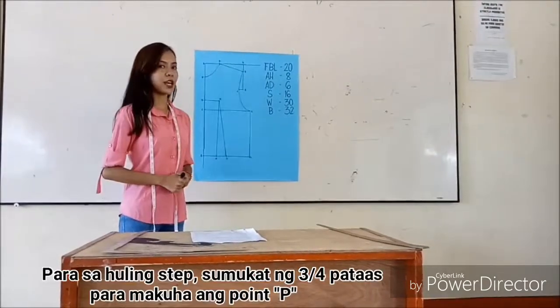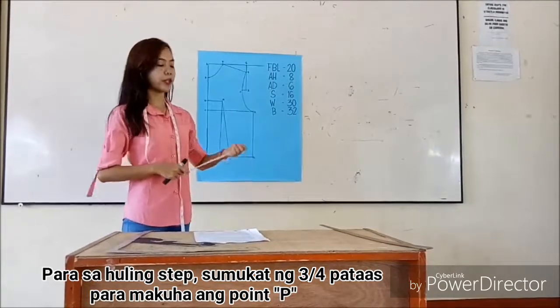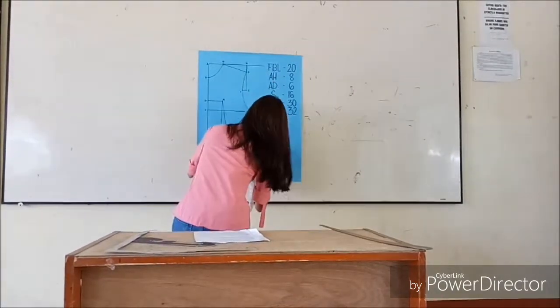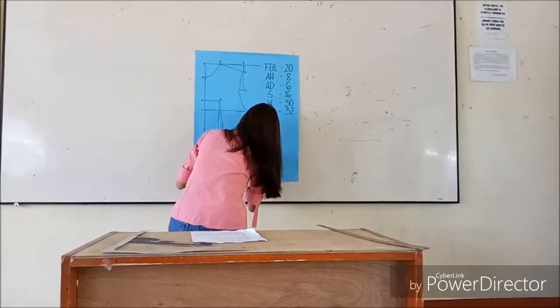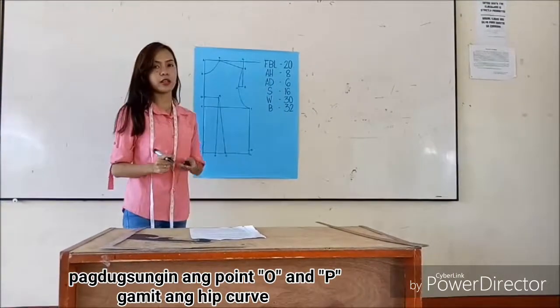For the last step, measure four inches to the waist and add the ease to get point B. Connect O and E using a curve.